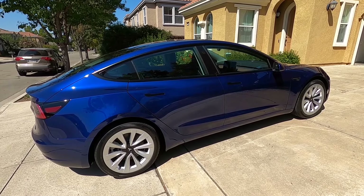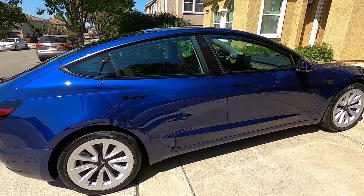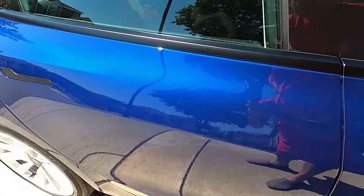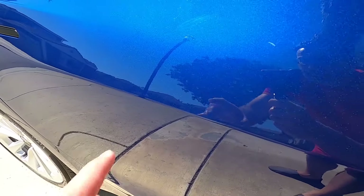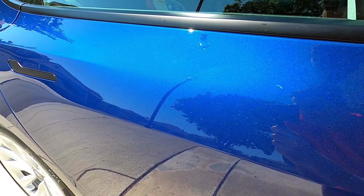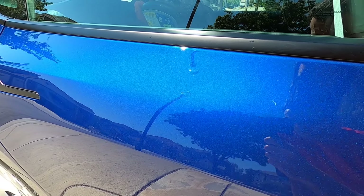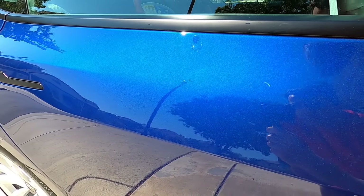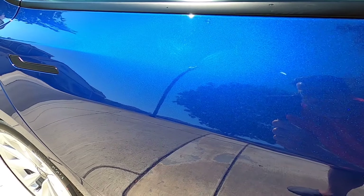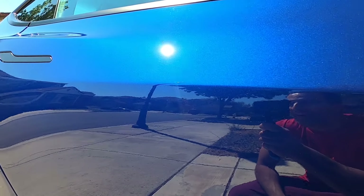A lot of that washed off. For example, probably the worst scratch was right here. When I took delivery there was a really visible scratch right there — I could even feel it, which generally means it's eaten into the clear coat and might need wet sanding or worse, repainting. Thankfully after I washed the vehicle I don't really see it anymore. It's tough to capture on camera but it's still definitely there.